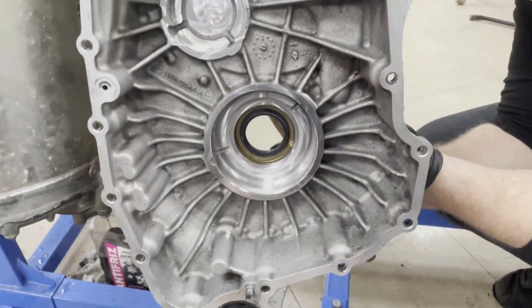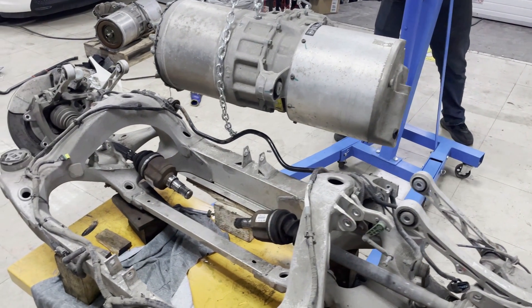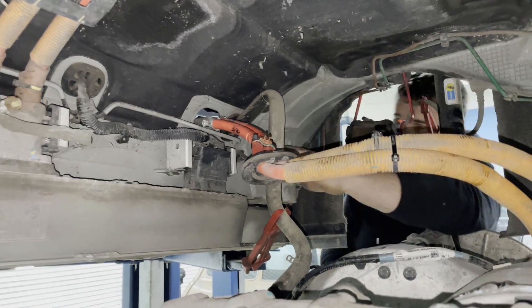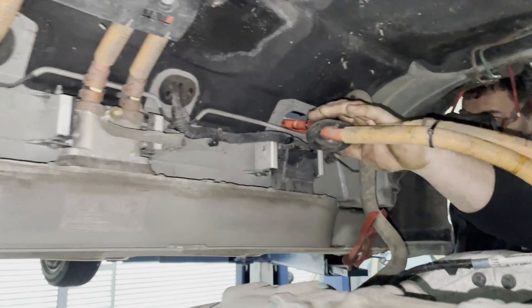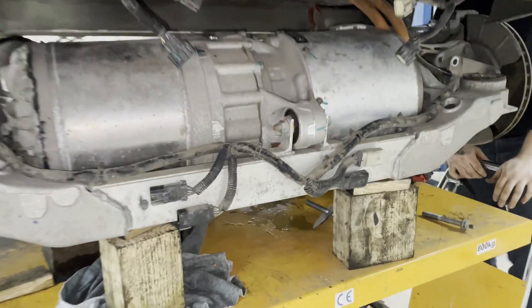We install the new shaft bearing as part of the repair.